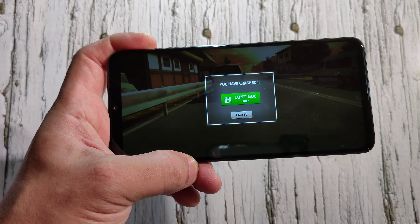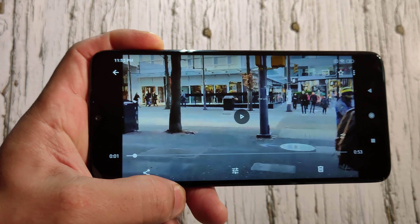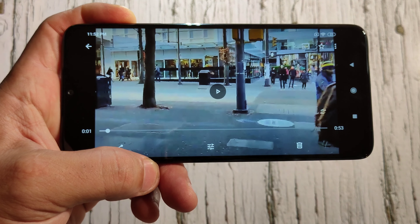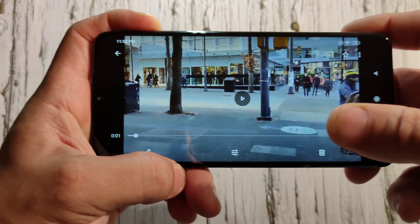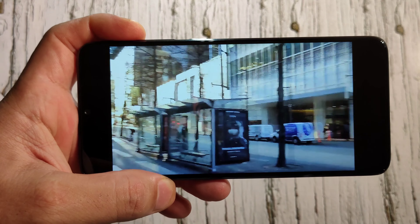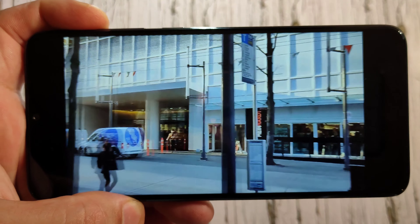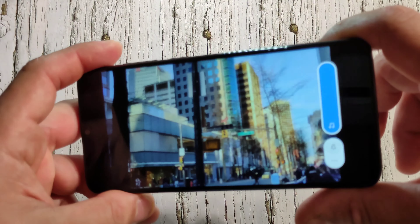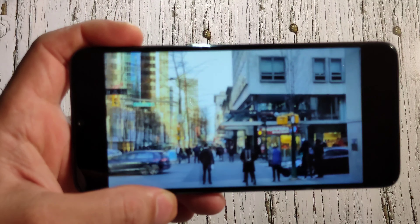The video in the background was recorded at 4K 60fps on my Realme X2 Pro. Let's see the video quality on this phone — beautiful video quality. The speaker is not that loud though. They should have put at least two speakers in such a nice phone. One speaker is honestly disappointing.